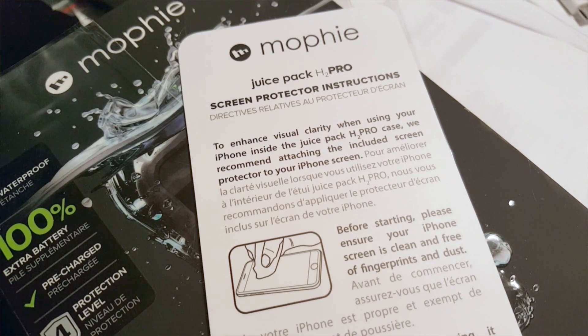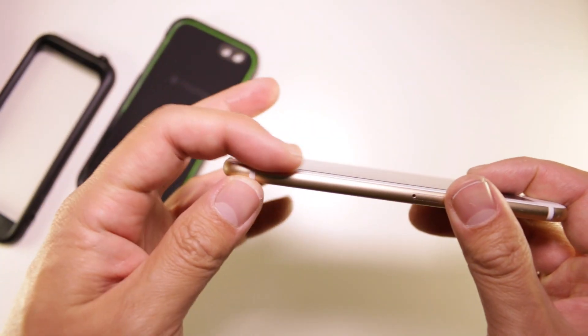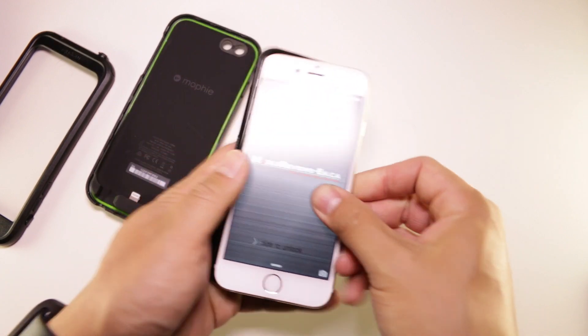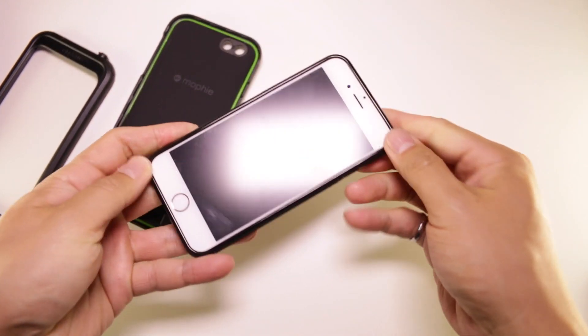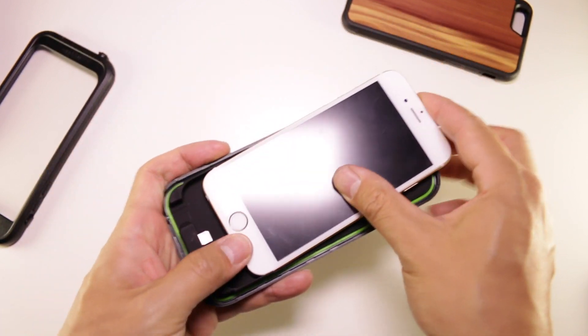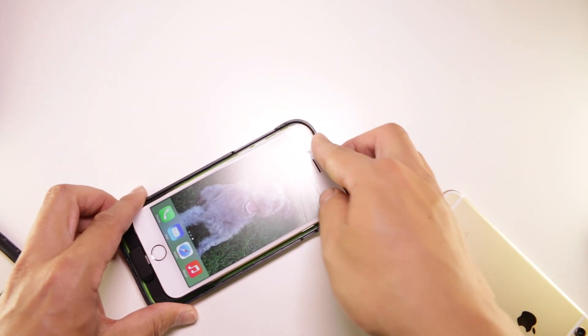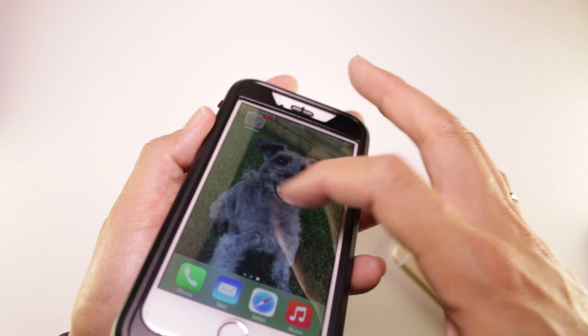Screen protection is a little better than other cases because Mophie advises you to use two screen protectors. They include a thin plastic screen protector, and I suggest you use it because screen usability takes a hit without it. Having that second screen protector makes the H2 Pro more situationally friendly — you can take your iPhone in and out and still use it with a slim case. Just be careful the screen protector isn't too thick; glass ones probably won't work, and a thick one like a bodyguard screen protector makes touch usability really awful.